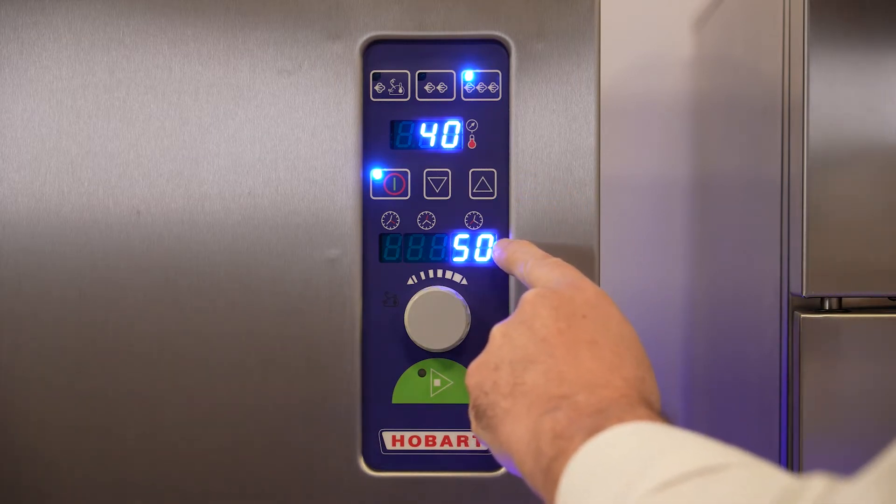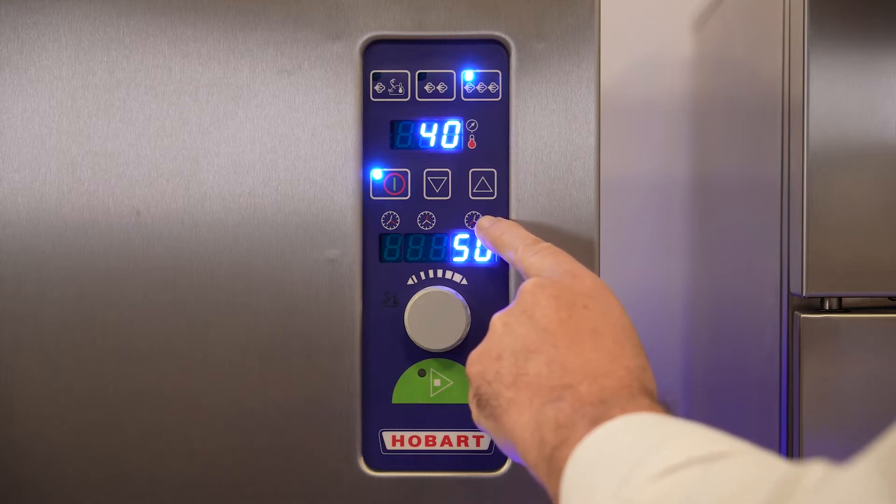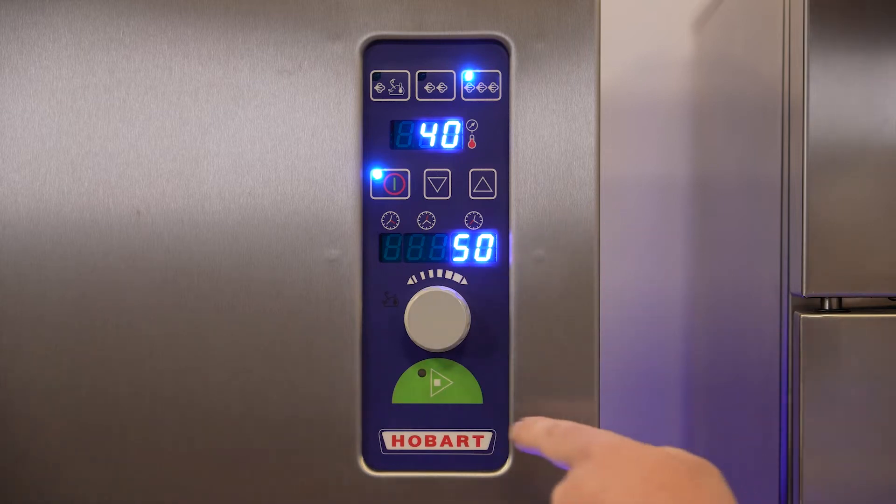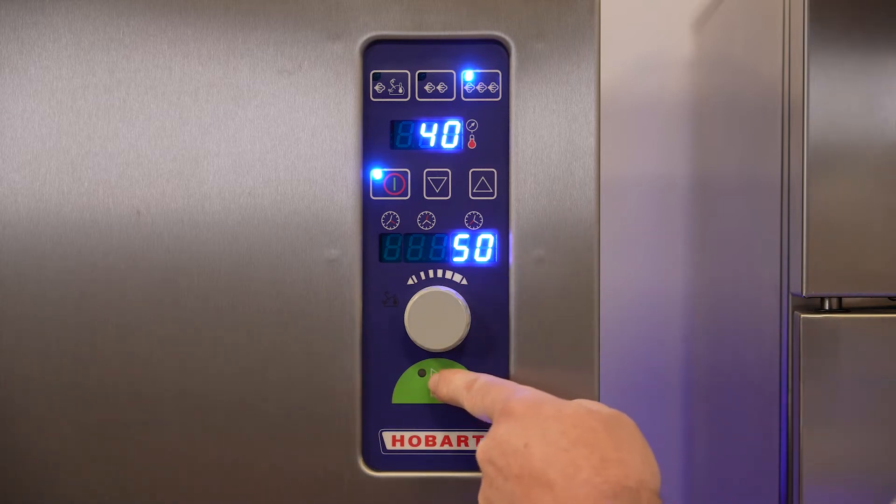The cooking time can be set in seconds, minutes, and hours. When you're done selecting, press the Start button.